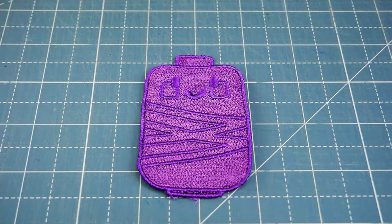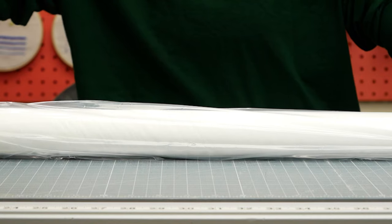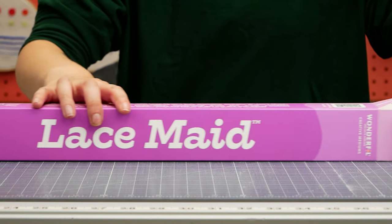And voila! Another beautiful thread creation, as simple as that. LaceMade will make all the difference in your intricate embroidery designs.